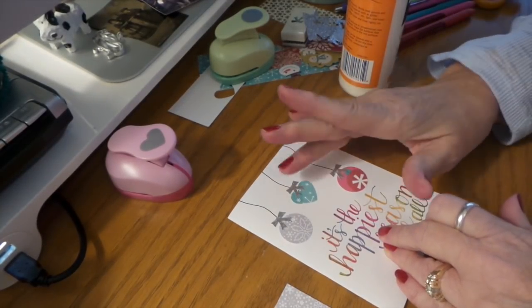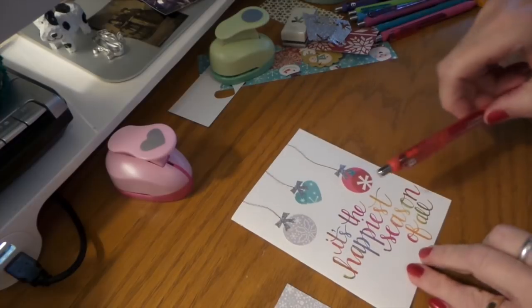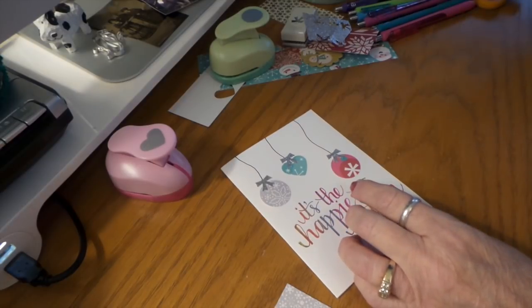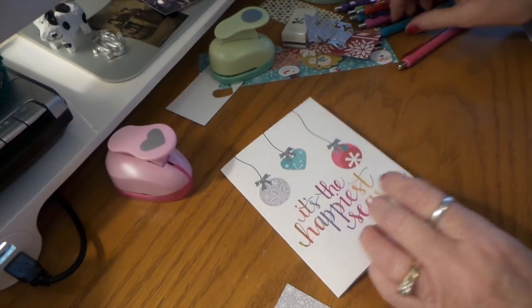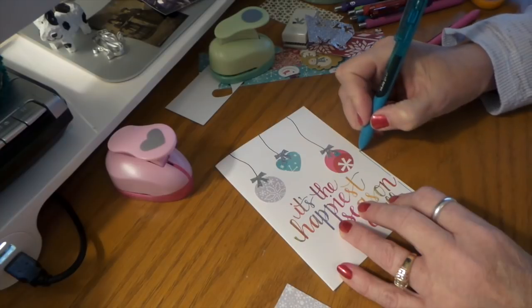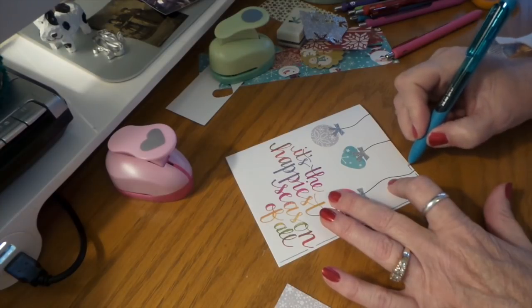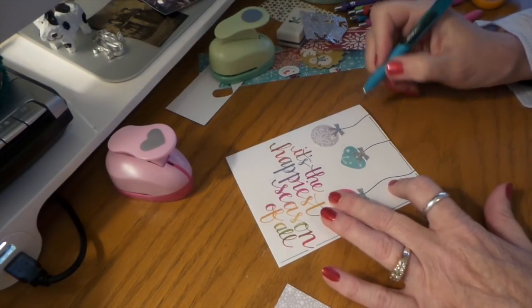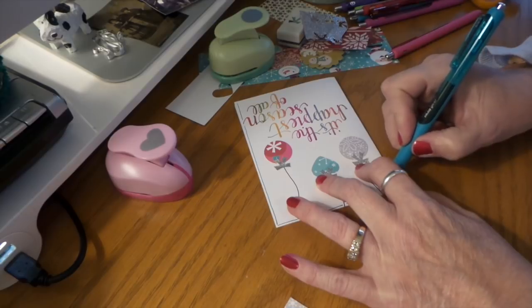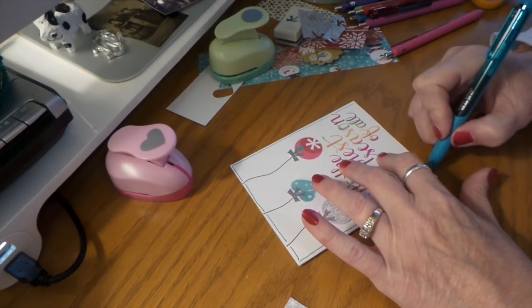There — very cute. Then of course we're going to do a little bit of scribblies. I think I'll do pink, blue. I'm going to do a lot of yellow.